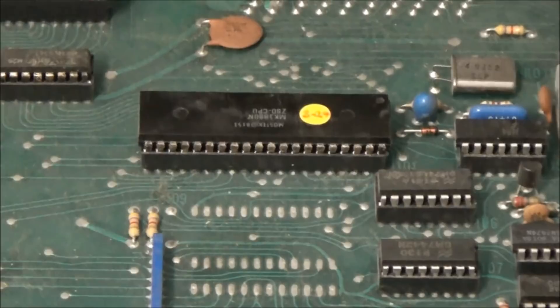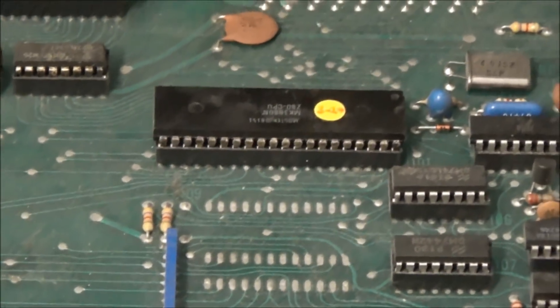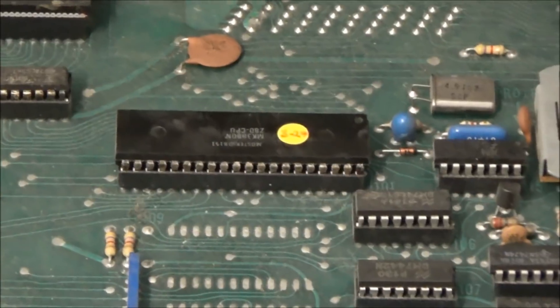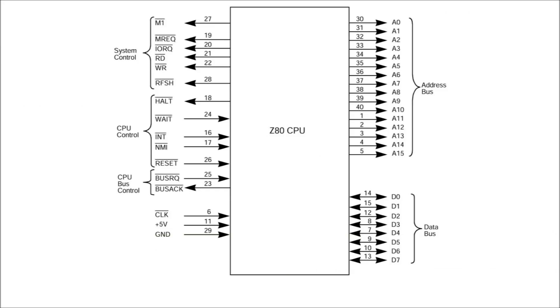So immediately we see that we can't just hook each key of the keyboard up to a pin of the CPU, because there are 61 keys on the keyboard and only 40 pins on the CPU. And even then, many of the CPU's pins are used for special features. The CPU communicates with other hardware in the system primarily through its address bus and data bus. The Z80 has a 16-bit address space and an 8-bit data bus. So the way that we can efficiently check 61 keys is by having the CPU continually scan what's called a switch matrix.